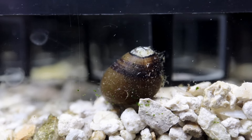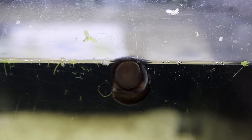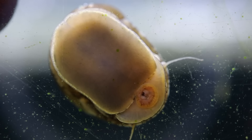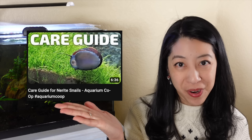If you notice your nerite snail shells have pits and divots in them, that likely means they don't have enough minerals in the water — maybe you have soft water or they need more calcium. We like to provide nano banquet blocks for them to slowly graze off of, and that seems to improve their shell quality. For more information you can check out the nerite snail care guide from Cory.